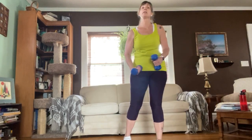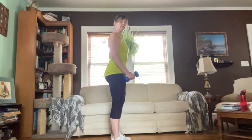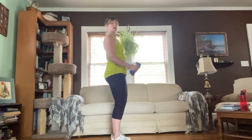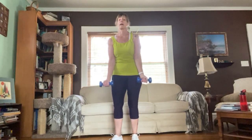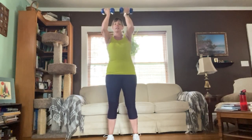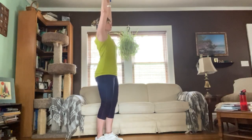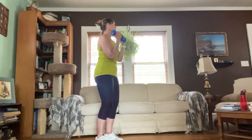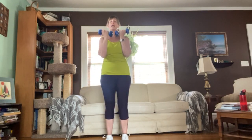We've got a hammer curl Arnold press combo. Standing tall — open up the chest, pull those shoulders back, belly flat and firm. We're going to do a hammer curl — make sure you're not rocking or swinging — squeeze it up, take it up into an Arnold press, bring it down releasing with control. Ready: squeeze, take it up and press it, bring it down. Two, three, really reach into the ceiling, squeeze, press it up nice and tall — four, five, and reach, bring it down, release with control.